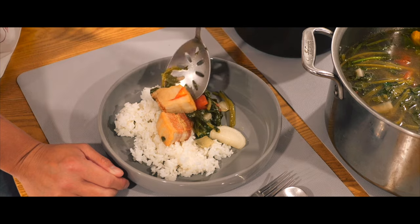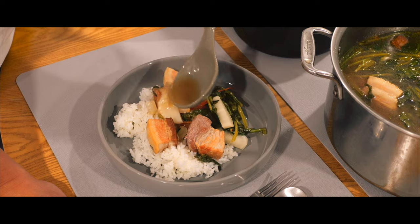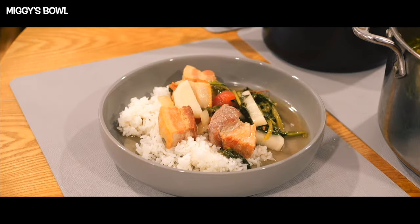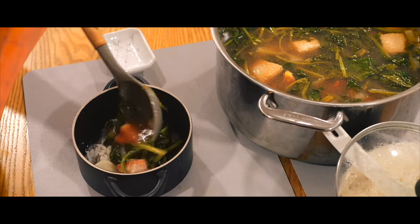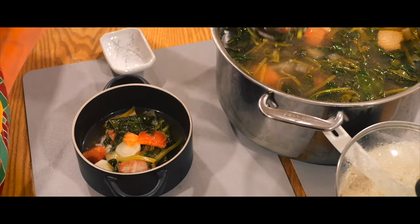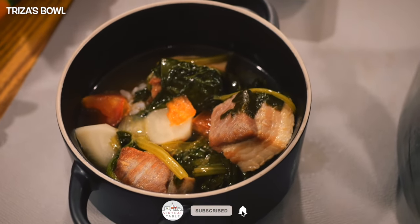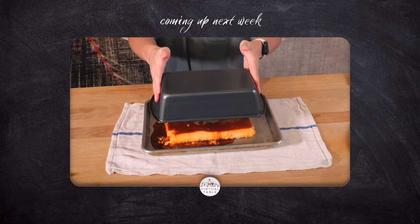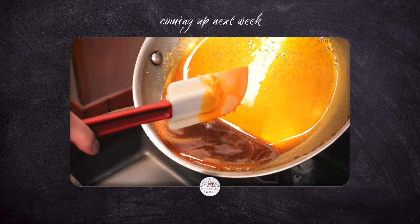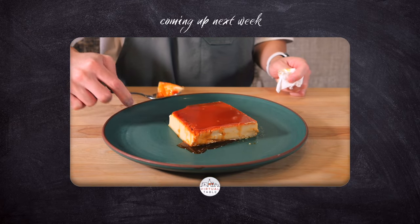And that is it! Thank you so much for watching. Here at our virtual table, we make this a place to inspire and learn. If this inspired you to make this, or if there's a certain way you make this dish, let us know in the comments below. Make sure to hit that like and subscribe button, and hit that bell to stay tuned for next week's video, where we continue to celebrate Filipino American History Month by making lecheflon from scratch for the first time.